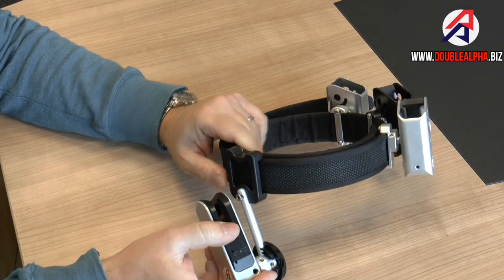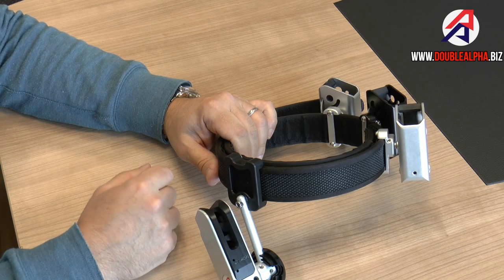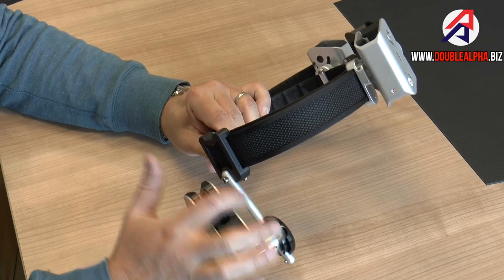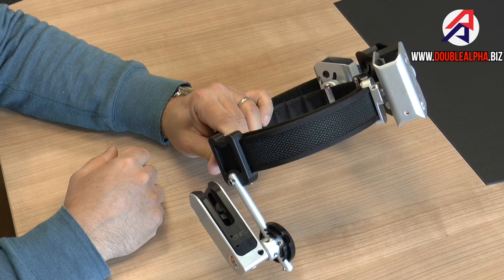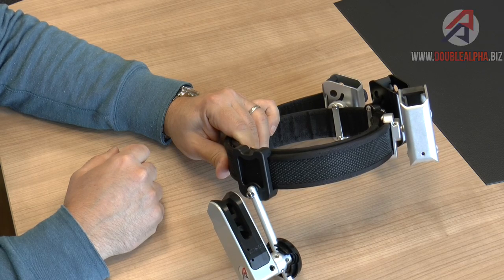These new hangers are first available now only in black color, and are sold as an accessory available for any existing RaceMaster holster which has the round pin as the vertical rod, as shipped from early 2013. This is the new detachable belt hanger for the RaceMaster holster.